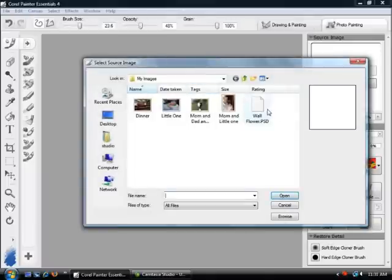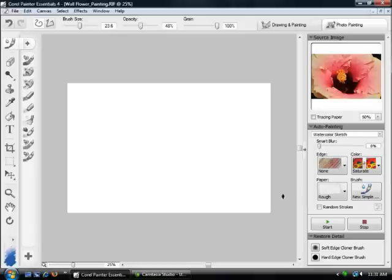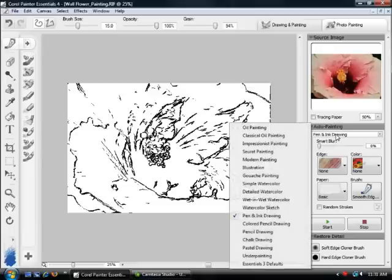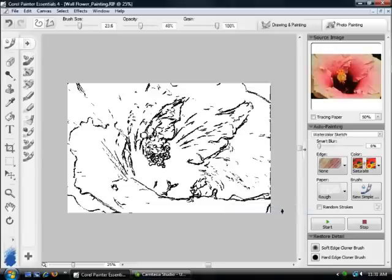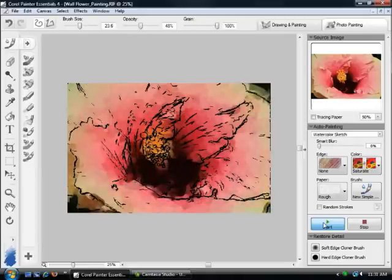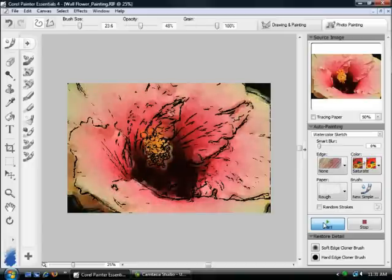Let's start with the painting first and then I'll show you some of the different outputs available. We're going to do a photo painting — I have a picture of a flower. I'm going to choose a pen and ink drawing preset, which looks at contours in the image and makes strokes based on those contours, giving us a sketched version. Once that's completed, we'll go into the watercolor sketch and make a watercolor painting. It starts with broad brushstrokes and then reduces in brush size to bring out the detail.